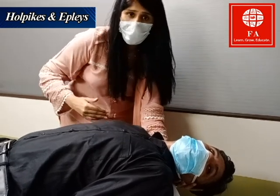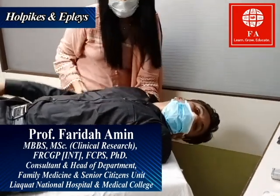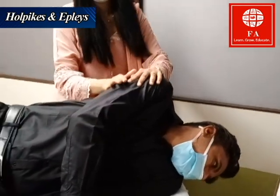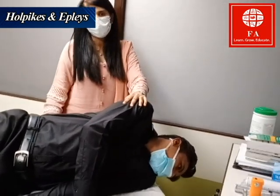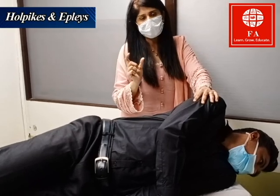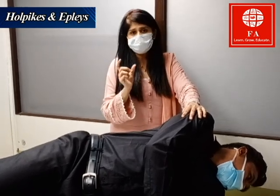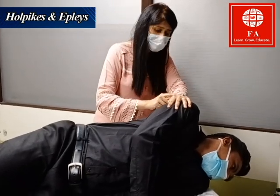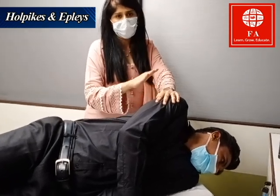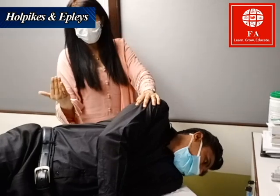After those 30 seconds, I am going to ask him to move his body further towards the left, so the whole body rolls. I hold this position for another 30 seconds. Each step of this procedure must be held for 30 seconds — you cannot move too quickly or too slowly. The Epley maneuver is now done, and I ask him to sit up on the bed again.